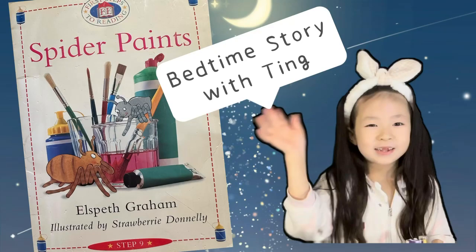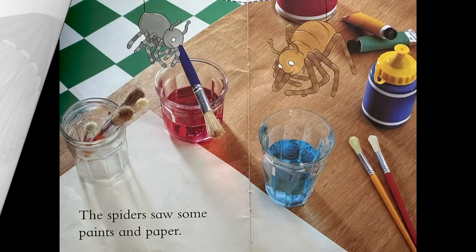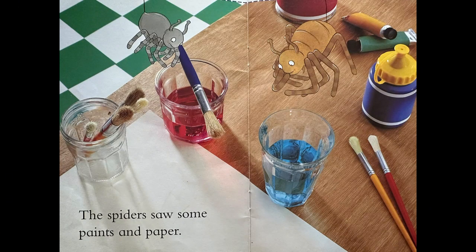Spider Paints by Alphys Graham. One little spider and one big spider. The spider saw some paints and paper.